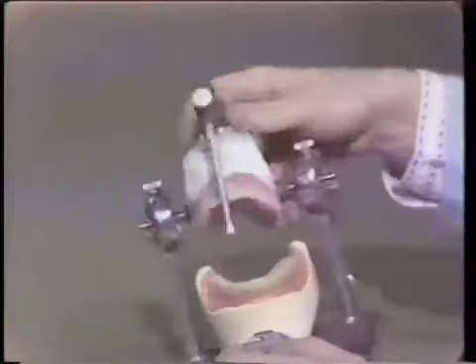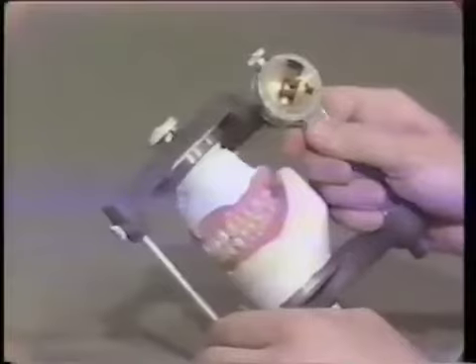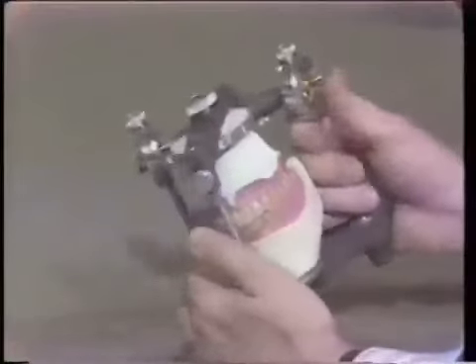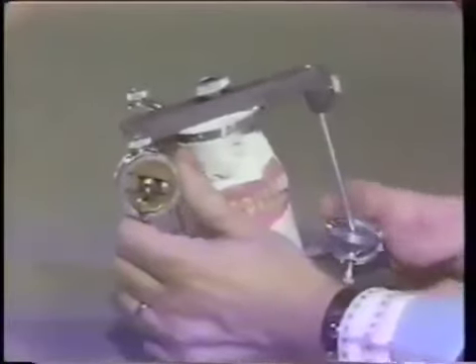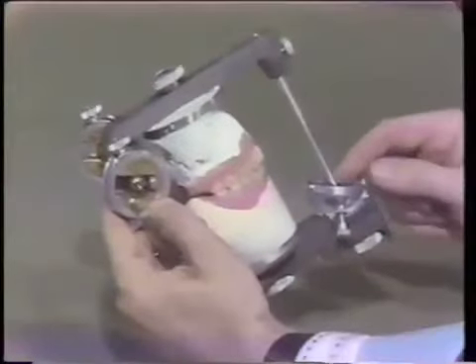We're just about ready now. One other important thing is to make sure that the condylar determinants are correct. Remember that we're not using the 20 degrees we had on the immediate denture, but 30 degrees for these teeth. So set both condyles back at 30 degrees, set the Bennett angle at 15, and make sure the incisal table is moved from 20 back to 30 degrees. This isn't as important now because our incisal guidance is actually determined by the teeth that have already been set and processed.